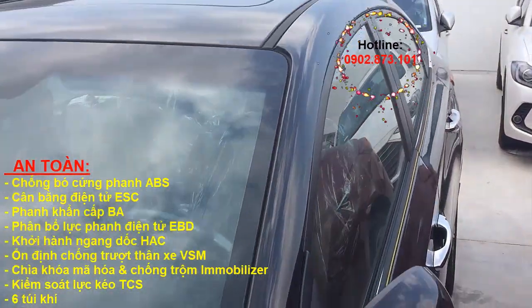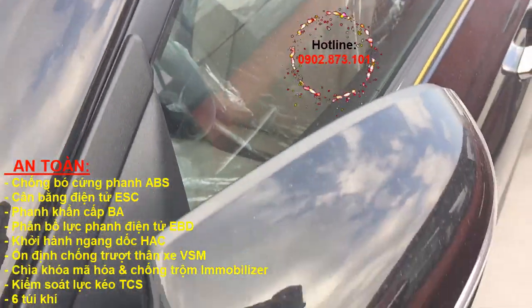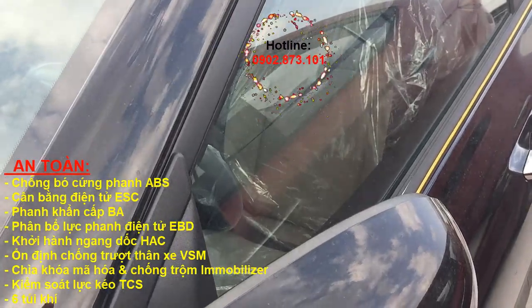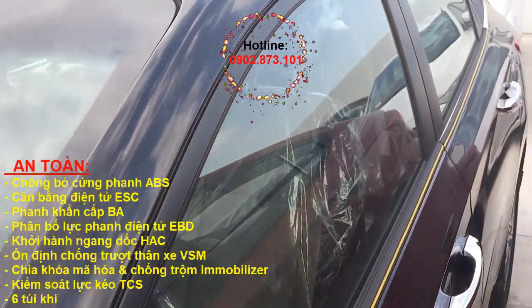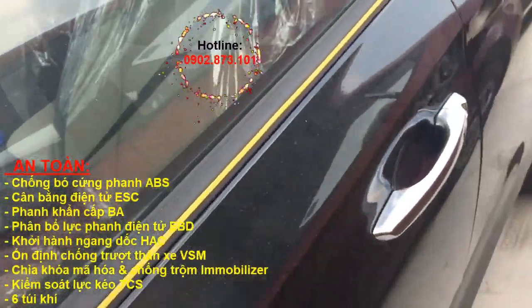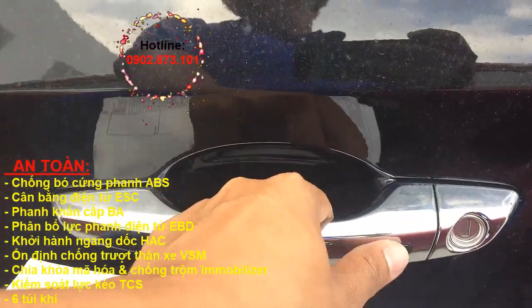Bản Đặc Biệt này có cửa sổ trời màu đen nha các bạn. Mở cửa bằng một nút nhấn, rất thông minh.